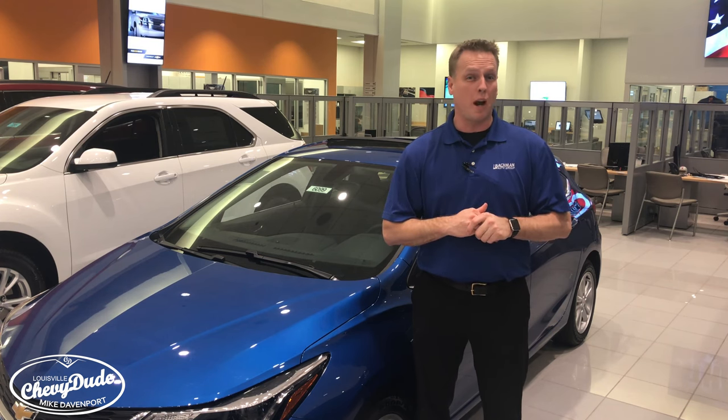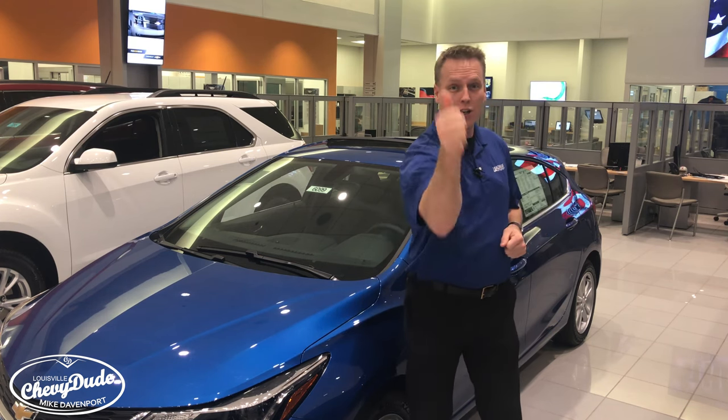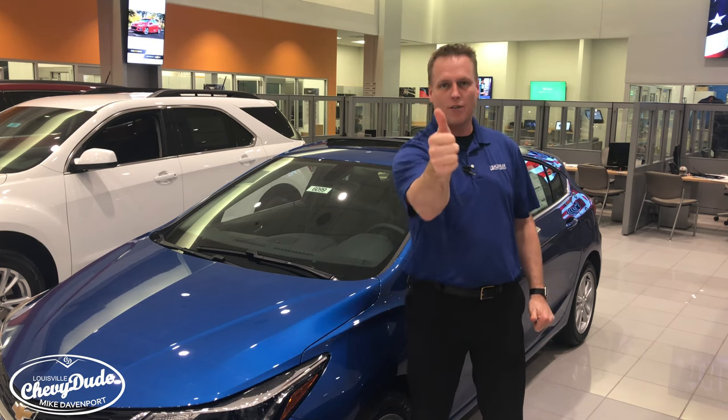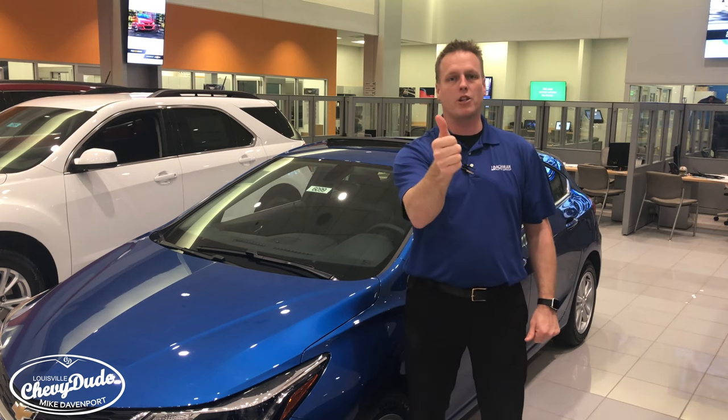Please don't forget to follow me on Facebook and Twitter, subscribe to my YouTube channel, and make sure you thumbs up this video. Thumbs up are extremely important — I want to see thousands and thousands of thumbs on my videos, so please make sure you hit thumbs up.